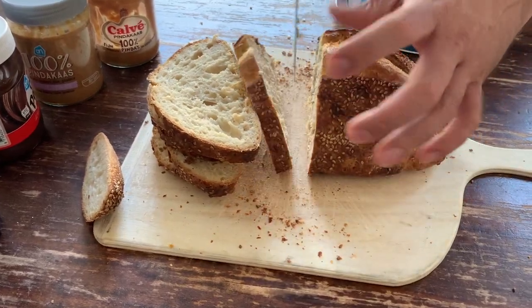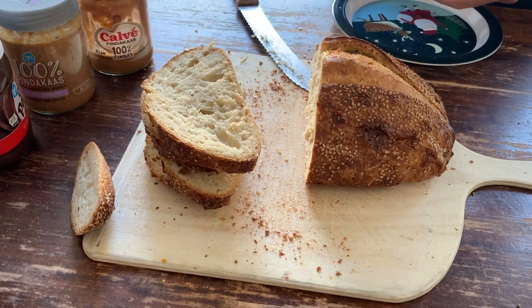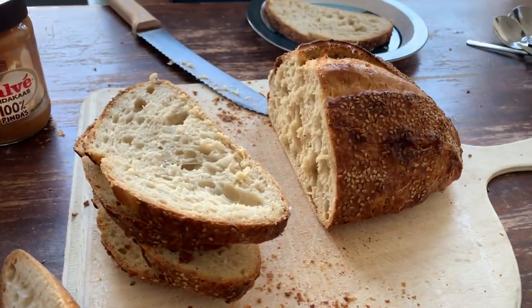Really enjoying having this nice coffee because Derek has been making sourdough bread for our lunch, and sometimes he makes sourdough croissants. It's just so nice to have a good coffee and a delicious croissant.